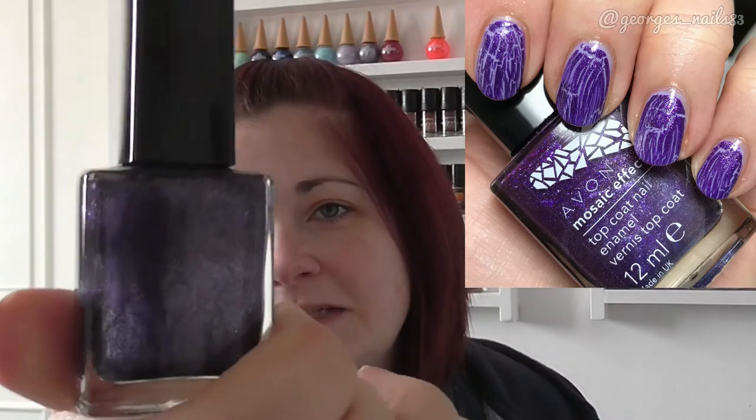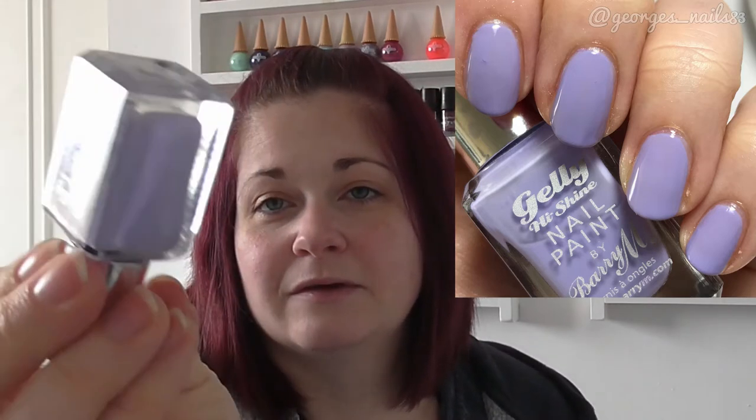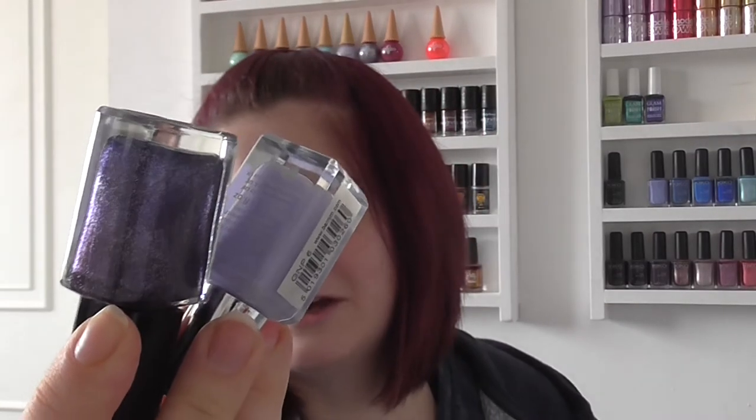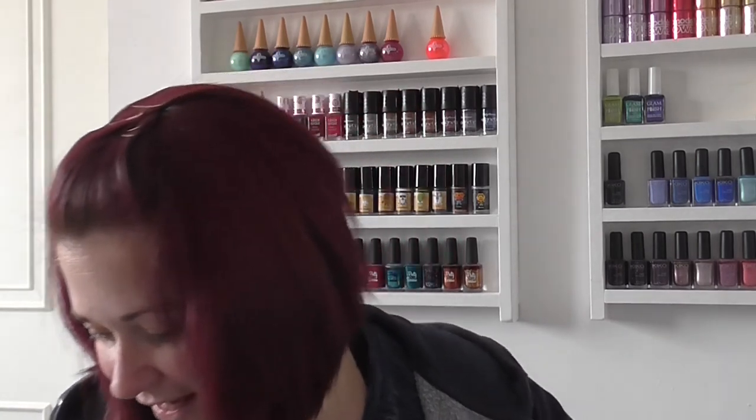Next up we've got one of my favourites — this one is from Avon, again probably from originally when the crackles were out. It's a Mosaic Effects one in Plum Illusion, which is like a sparkly purple. You can see it has a bit of a fill line because I've used it so much! I paired this one with Barry M's Prickly Pear. Having to put one polish on and take a swatch photo before adding the other has made this take a bit longer.